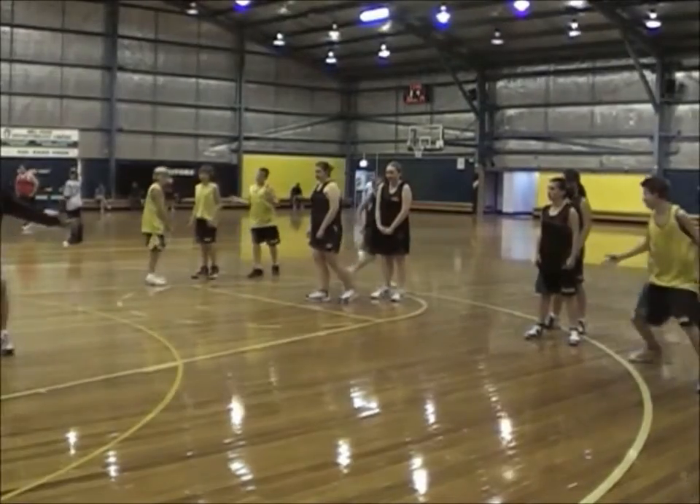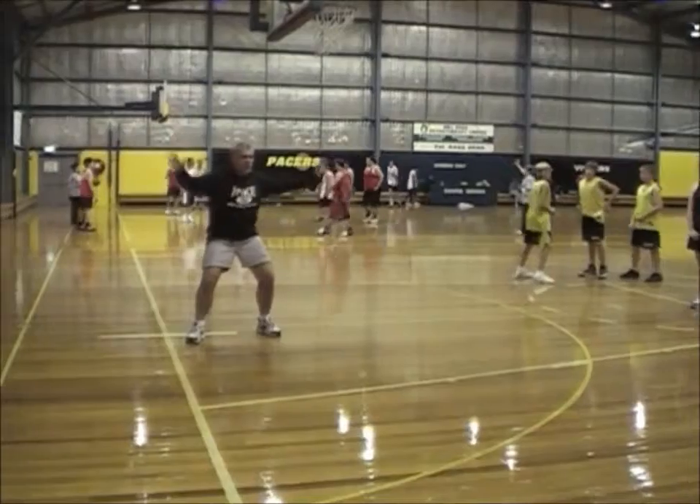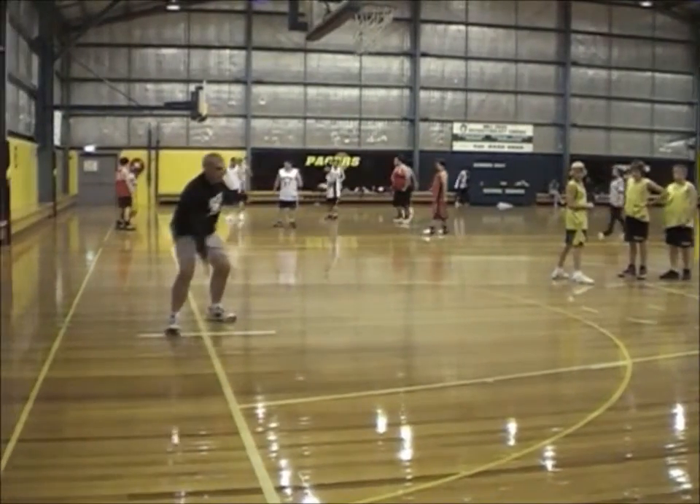So as a coach, you're checking to make sure they're down low and wide. Their hands are working — a few of these guys here, their hands are just sort of staying, so you're checking to make sure their hands are working.